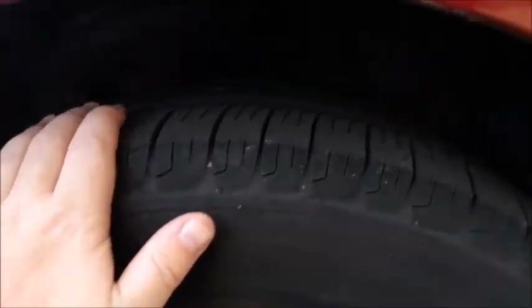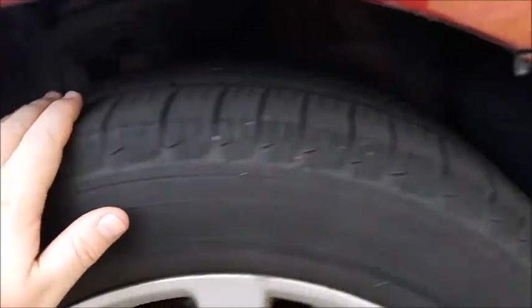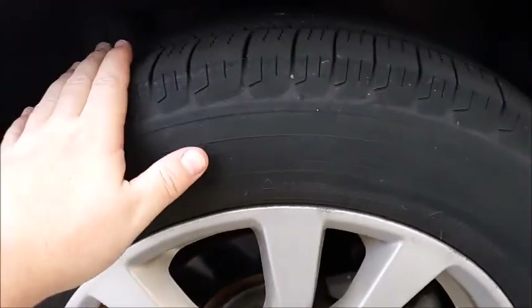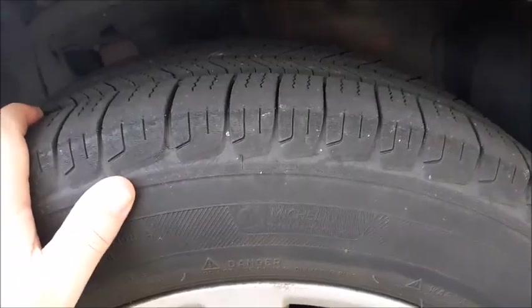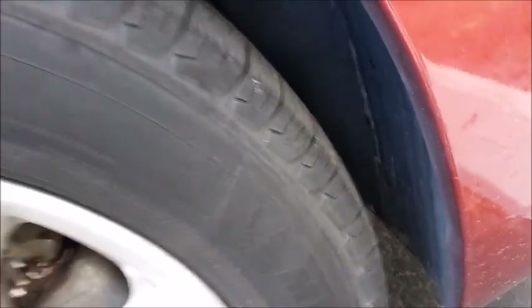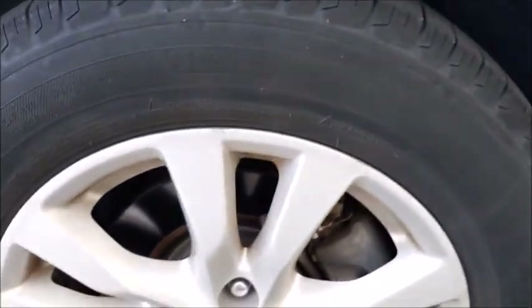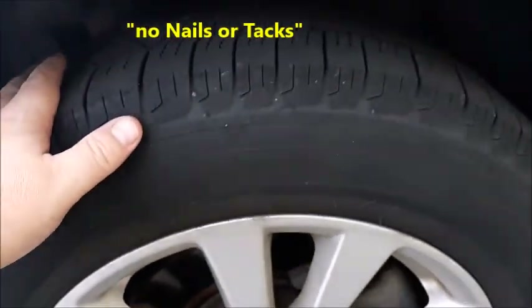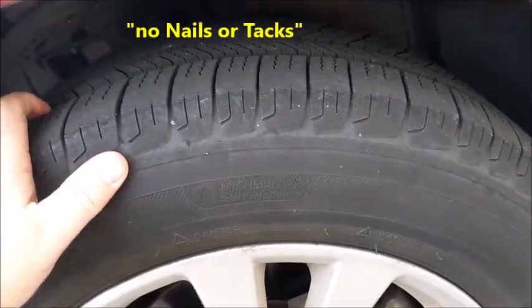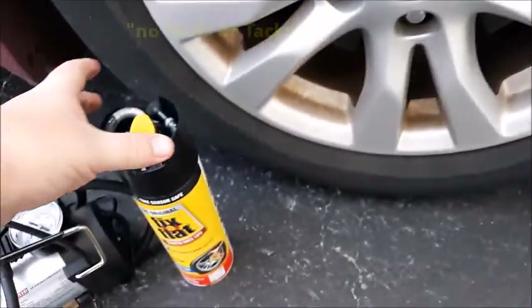I want you to physically check your tire first and make sure that there's no nails or tacks in the tire, because that will consist of a different repair and more of an extensive repair. What you want to do is physically check your tire, then drive it forward and back to check the other part of the tire to make sure that there's no holes. If you see that there's absolutely no holes in your tire, then we can use the Fix-A-Flat.